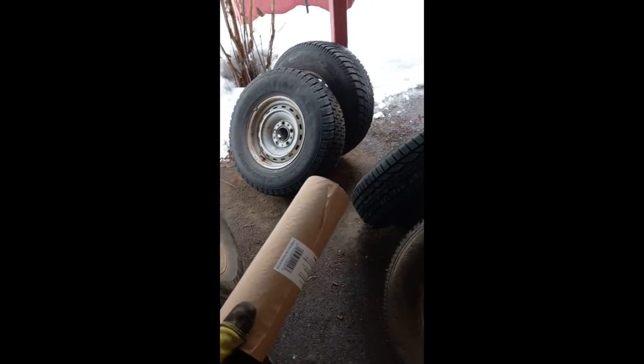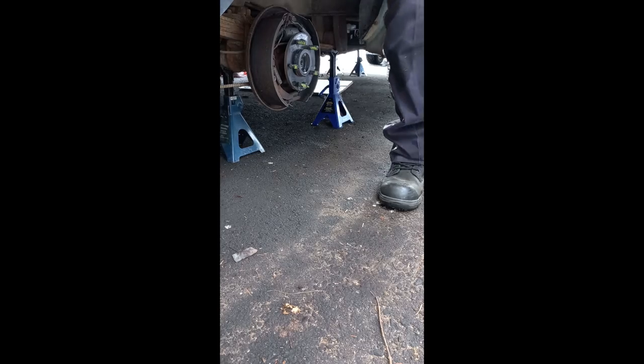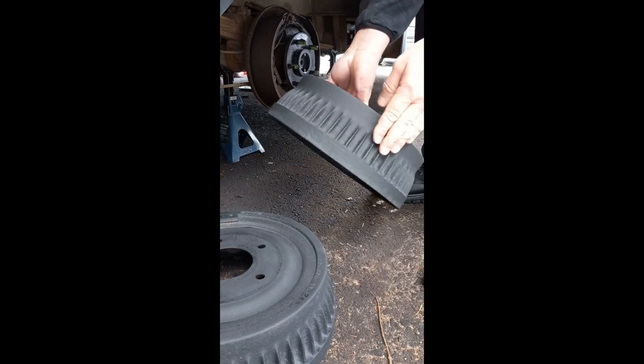I've got some tape and paper to tape off the rims, and we'll get it done. It's about plus five now, so good enough for me. Get the drum back on — got it all cleaned up and painted up with heat paint.